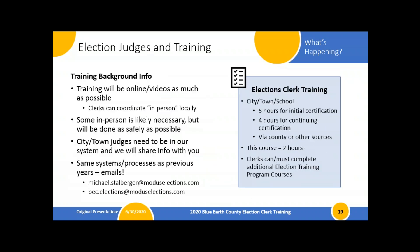Our 2020 training program has this clerk course at 120 minutes — it's in-person only, shown in orange-red on the calendar. Blue classes are all available online. The election judge program is broken down by roles: head judge, election judge, and healthcare judge. The healthcare judge role is 70 minutes of online training for healthcare facility folks helping those in nursing homes and hospitals. The election judge program starts with a 10-minute introductory session, then 70 minutes on rules and processes.